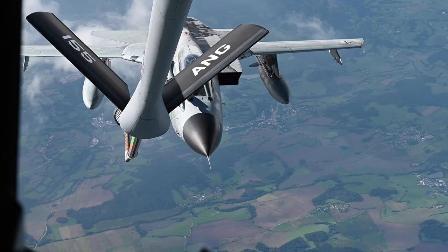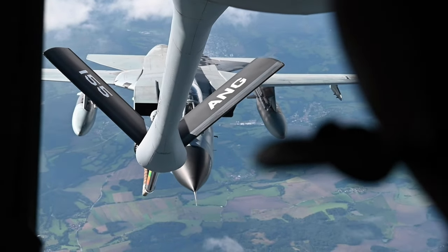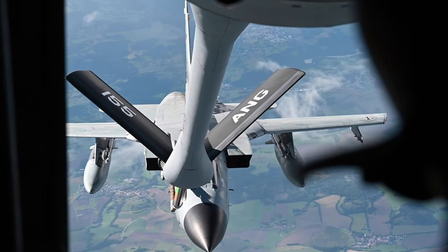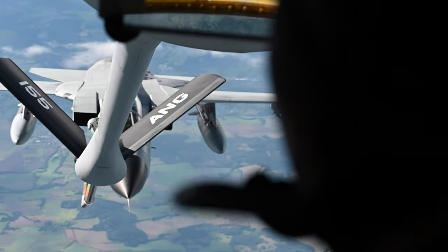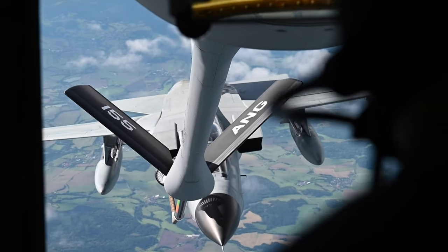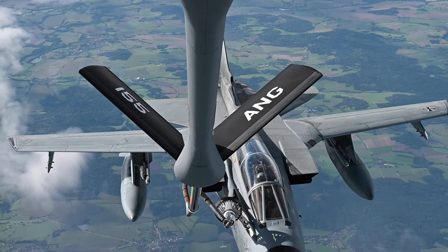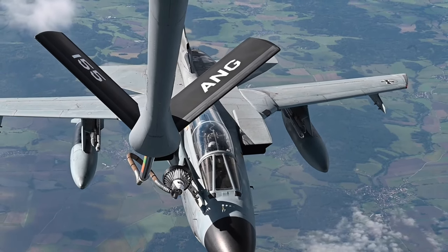10 feet, 10 feet, 5, 5. It's right about to make contact here in a second. 3-3 contact. It's looking good. There's no spray — no spray today. Looks much better.